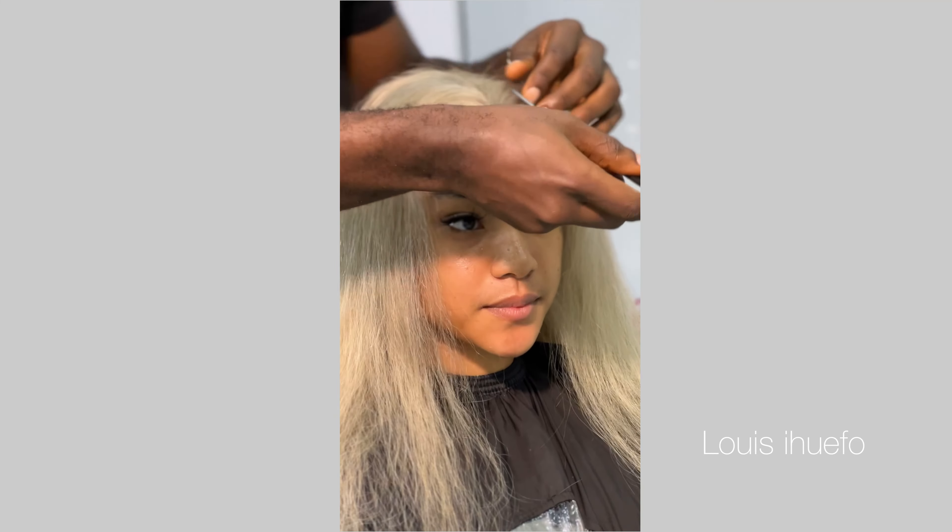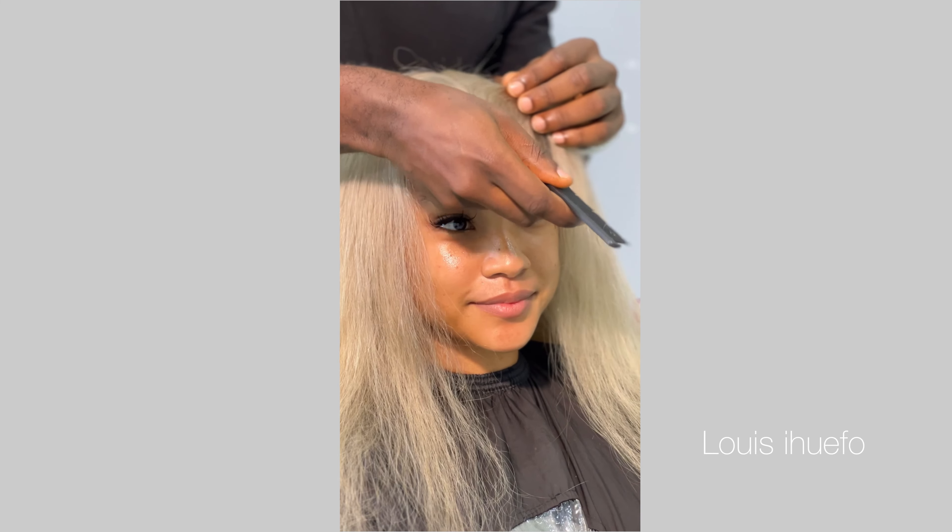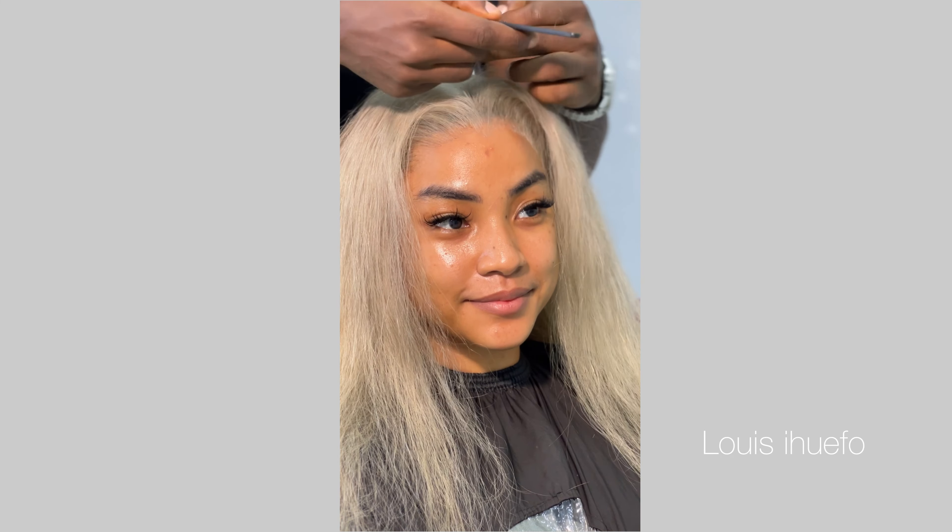In today's video I'm going to be showing you how to tone this hair from yellow blonde to platinum blonde. If this sounds like something you'll be interested in, this video is definitely for you and you need to keep watching.